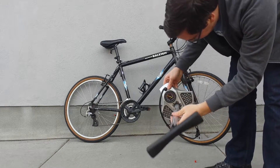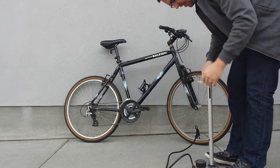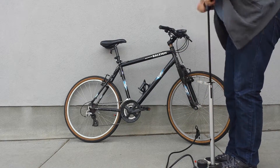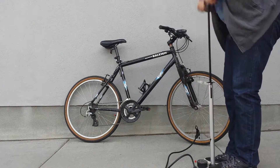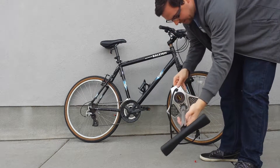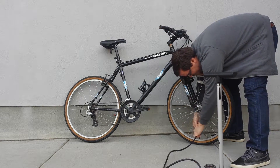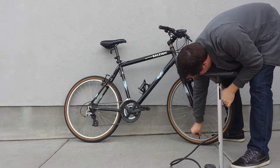Just looking at this, I can see 68, almost 70 PSI, but not the 80 that I need. So I'm going to give it a couple of pumps here. Okay, that looks a lot better — just a little over 80. I'll pop this off. There you go, your little pressure pop-out.